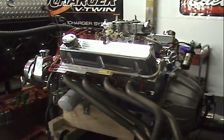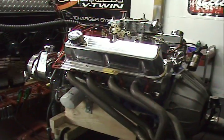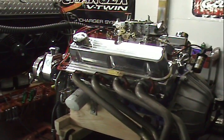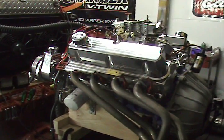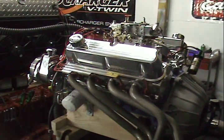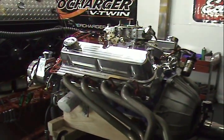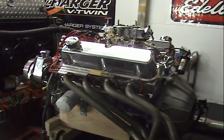All of our engines come with an MSD distributor with a 6AL box. That is a protection — a rev limiter — meaning that if you put a 6000 chip in here and something happened to the gas pedal, the engine would start popping at 6000 RPM and you wouldn't blow your engine up. That's a very good insurance policy, which is why we run MSD. Besides, they're the best ignition systems on the market.